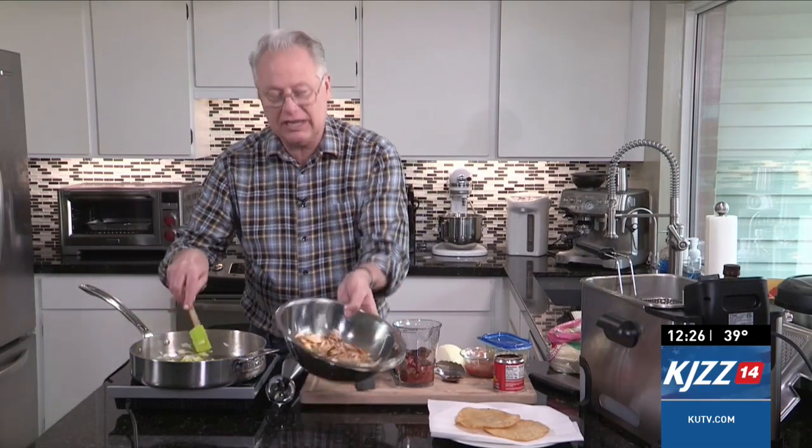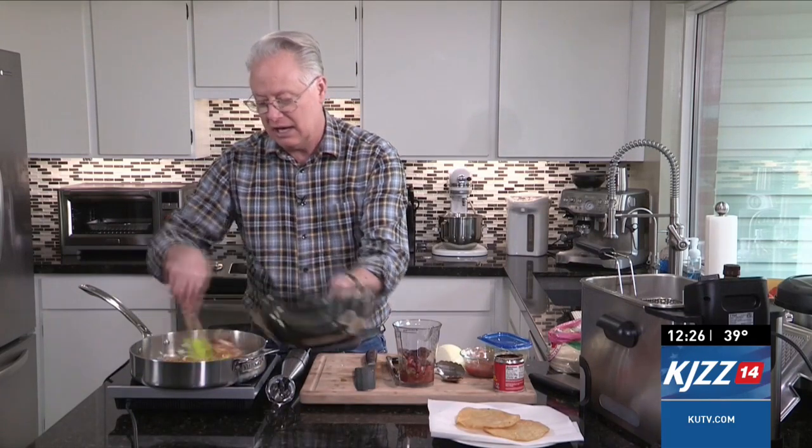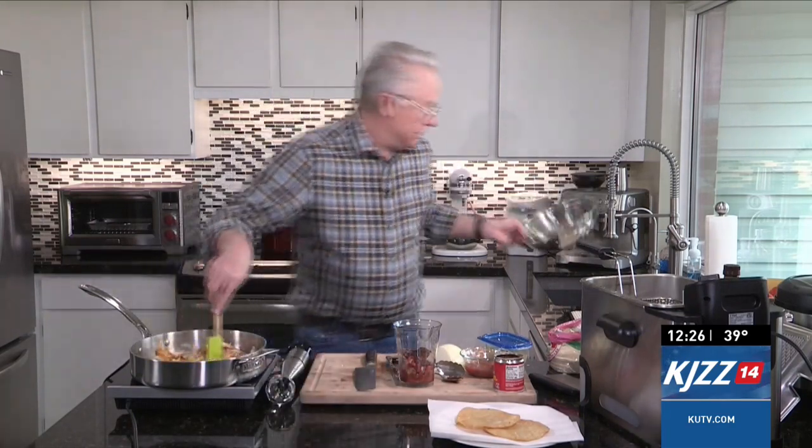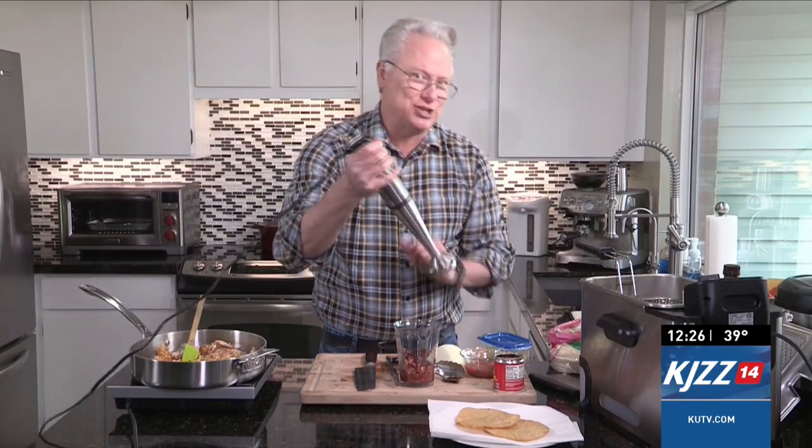While we're waiting, I have some shredded chicken that I'm going to add into our sauté pan and get it warming up in there as well. The shredded chicken is fully cooked, so make sure that it is fully cooked. We'll keep working here in the kitchen and when we come back, we'll finish it all up.